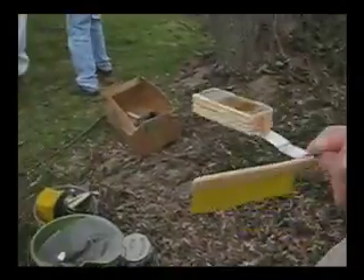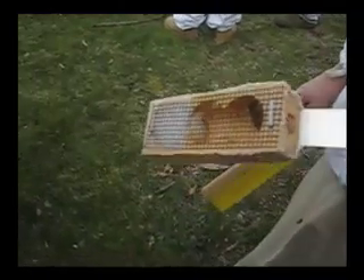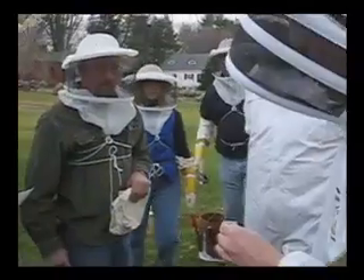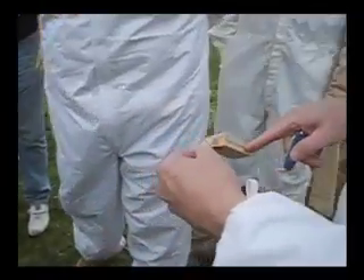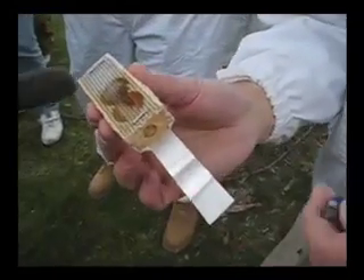We now have a queen. Here she is — she's got a little yellow dot on her, she's alive, and she doesn't look crippled; she looks in good shape. I'm moving the cork. See the sugar at this end? That's the candy end. You don't want to remove that cork — you want to remove the other one. That's right.